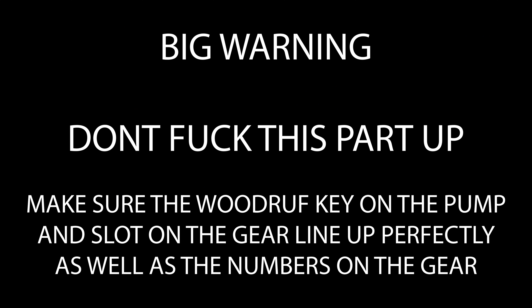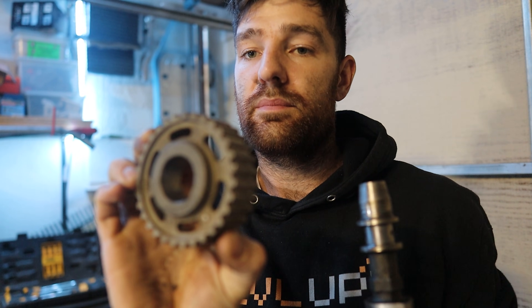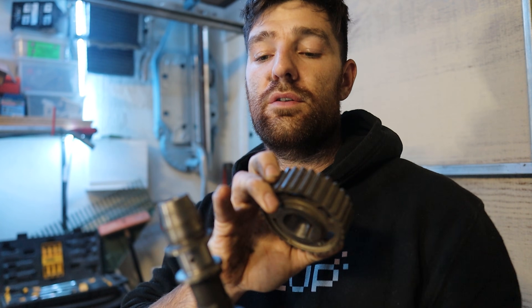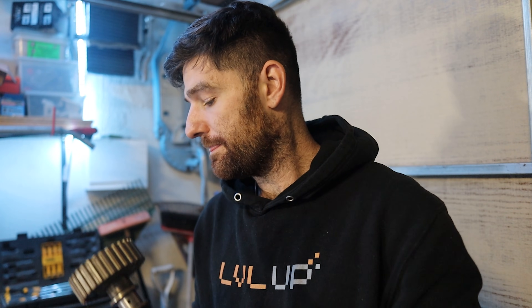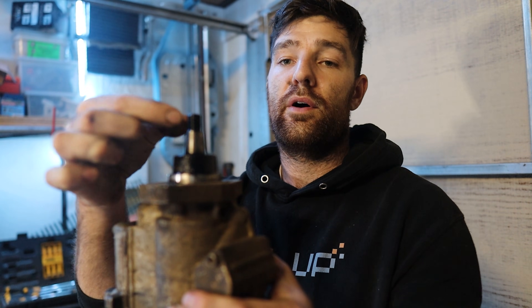I'll just stop the video here real quick because this is the most important part and if you get it wrong, you'll seize your engine. Bear with me and listen up. Here is the camshaft and the relevant camshaft gear. You can see this is a straight-cut gear because the teeth on the gear are at a right angle to the gear itself. Now, there's also a keyway in here and a corresponding woodruff key that would normally live in the camshaft, and that's what's going to align these two and make them spin together. Now, why this is different on the fuel pump is this gear actually has a tapered centre because the shaft on the fuel pump is wider at the bottom than it is at the top. We've still got the woodruff key to worry about.